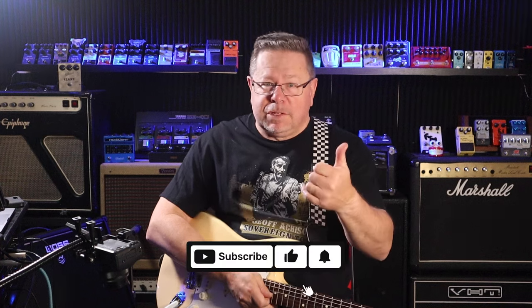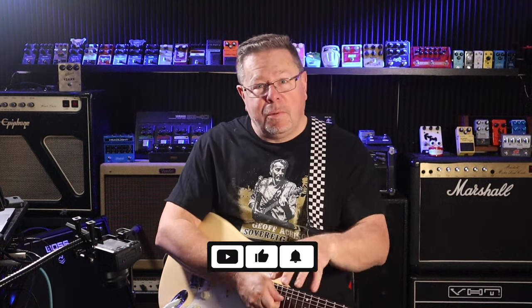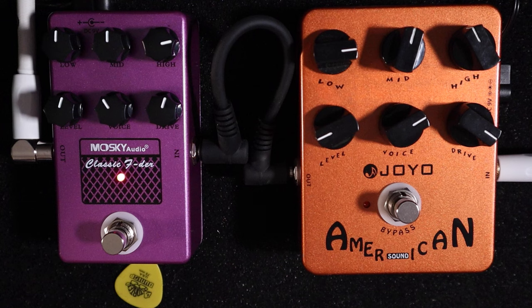G'day, welcome back to the channel. Thanks for tuning in to the Pedal Picassos. If it is your first time, please give us a thumbs up, hit like, subscribe to the channel, drop a comment below — be a part of the conversation. It all helps us bring you things like this.